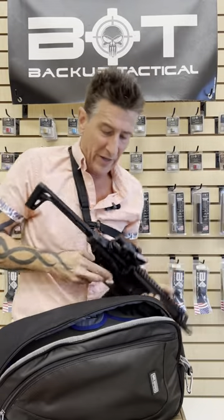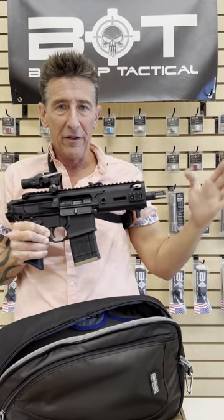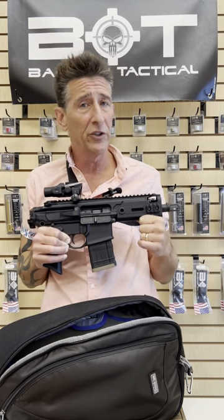That is, of course, with the stock down. So just the sheer tininess of this makes it a very useful and probably my second favorite PDW if I'm not looking for something that needs to be suppressed.